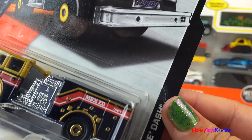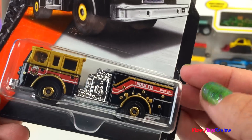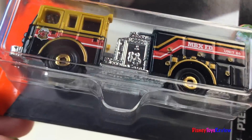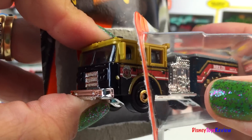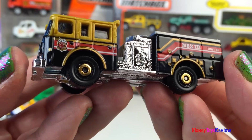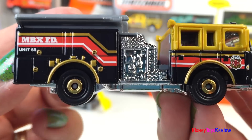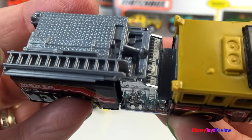Next we have the MBX Heroic Rescue. This is Pierce Dash — it's a fire truck. I love the black and the gold. It's the MBX Fire Department and it even has a ladder on top.